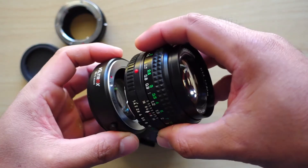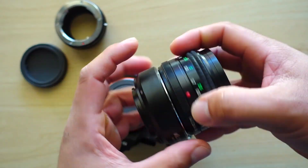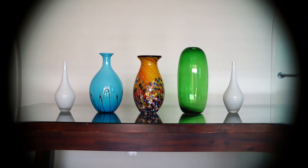And just in case you're wondering what happens when you use the focal reducer on a full frame camera — it looks like this.